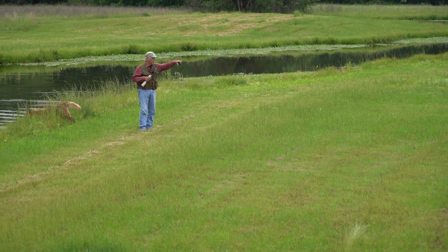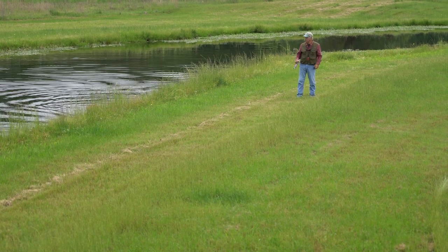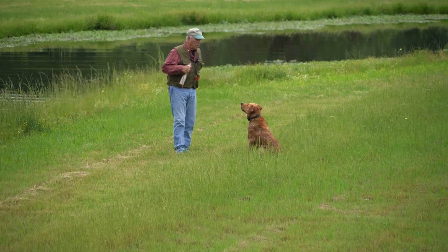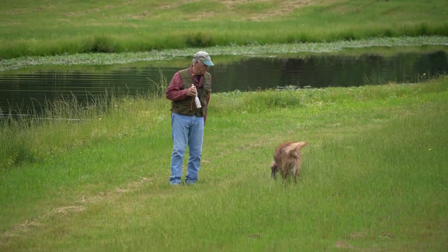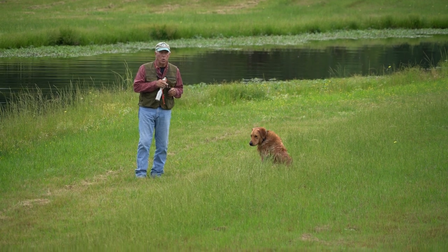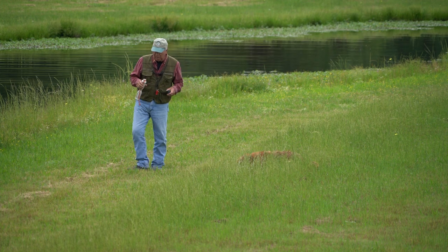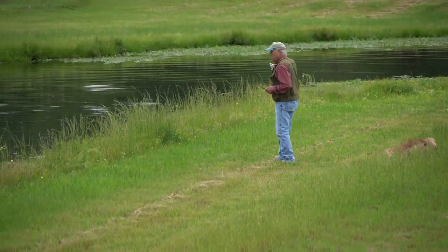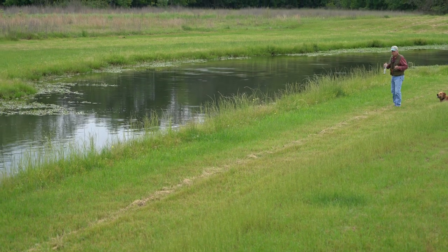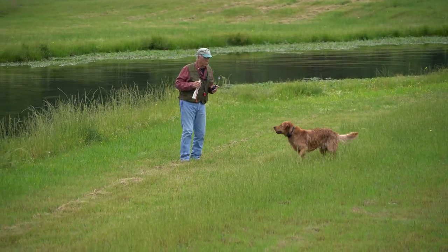So we've done open field, thrown into the cover, through the cover, and across the water. Once the dog is handling well, you can incorporate handling into this situation. For example, you could be here and throw a down-the-shore mark, and the dog could be swimming past you and start to beach early — tweet, cast. You can use it that way. Don't jump to conclusions with a dog that's not handling well. The possibilities are endless.